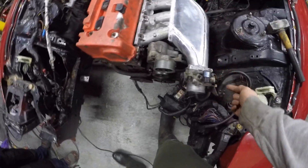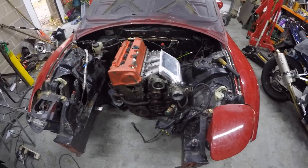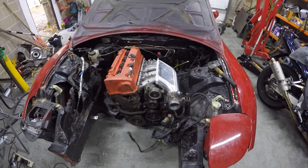So we have idle control and everything should work as it should off the stock throttle body. I've got the MAP sensor here — I was considering putting that elsewhere, but it'll be alright there. TPS etc. — that'll be fine.